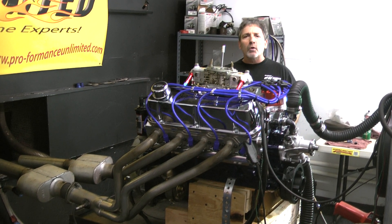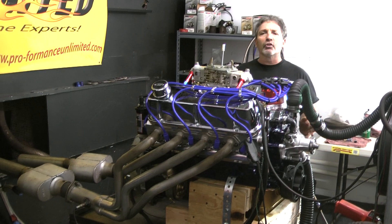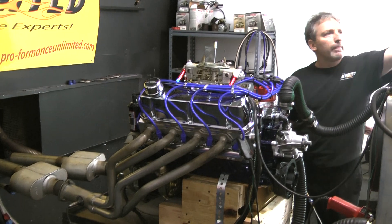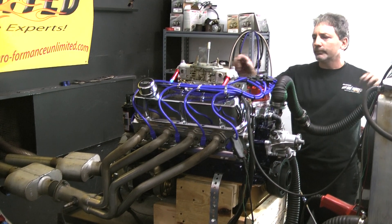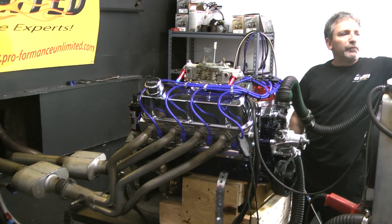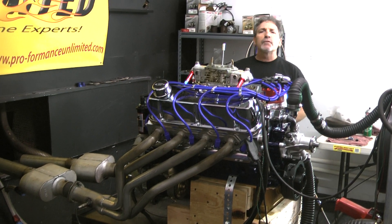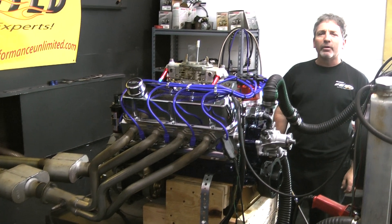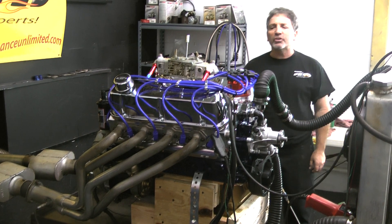Here at Performance Unlimited, we are one of the top engine builders in the country. Check us out building your engine live. Check our YouTube live engine runs. If you'd like one of our custom built engines, give us a call at 1-800-267-3940. And remember — Performance Unlimited: there is no other. Thank you. Peace and God bless.